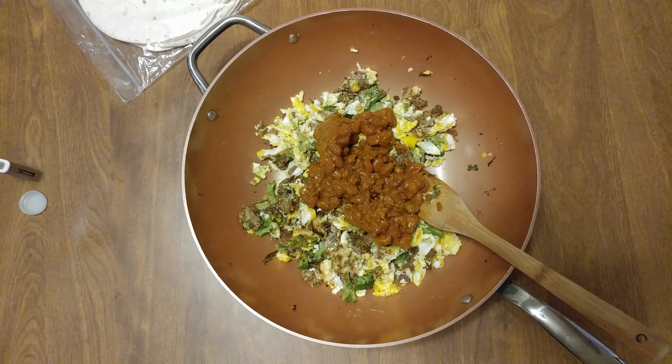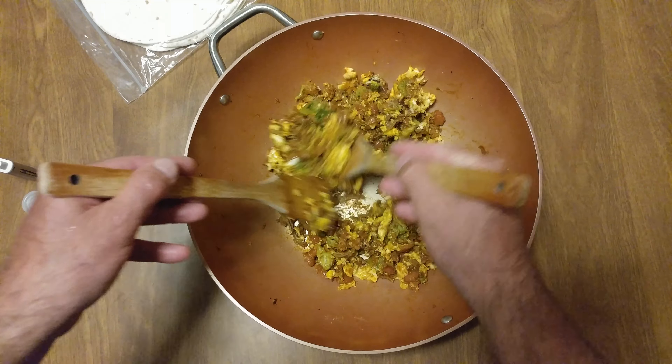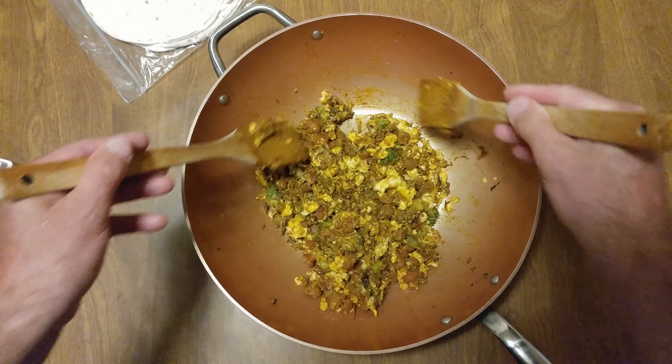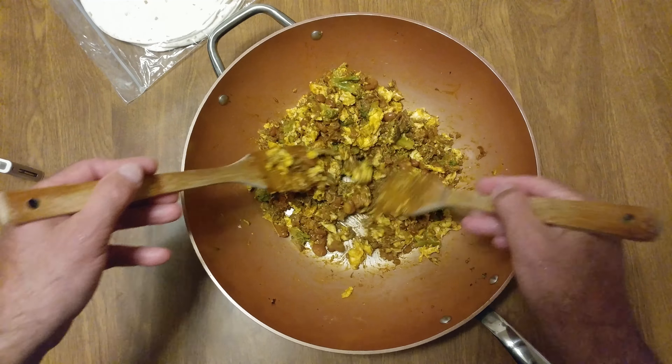Now we're going to cook this up, and then it's going to be burrito time. And there she is — not too greasy, not too wet. It's not going to destroy the burritos.